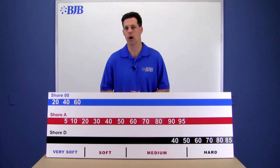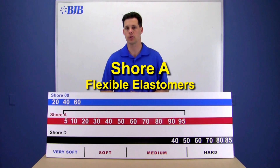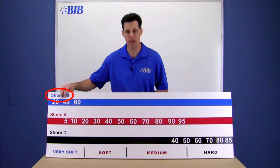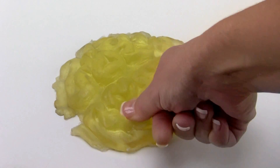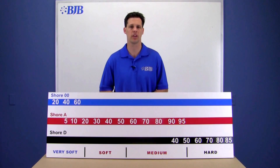We use two main shore hardness scales: Shore A and Shore D. Shore A is used on softer, more flexible elastomers, and the Shore D scale is used for hard rubbers up to rigid plastics. We also occasionally use the double-aught scale for extremely soft products like gels and anything extra squishy. Each scale ranges in value from 0 to 100 — the higher the number, the harder the product is on that scale.